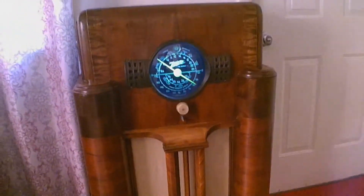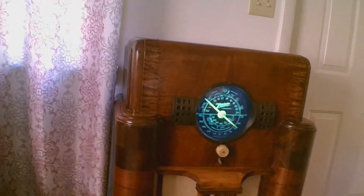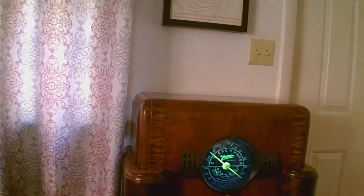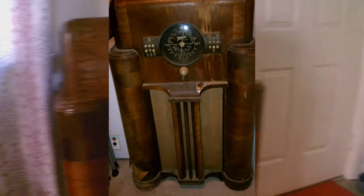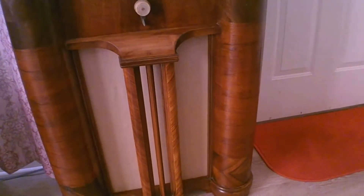Hey guys, I thought I'd do an update on this — a long overdue update. Here's the AD dedicated. Long overdue update on my 1937 Zenith. I restored this, I guess it's been 8 or 10 years now. And it was just complete — it was yucky when I first got it. Well, anyway, this is what she looks like today.